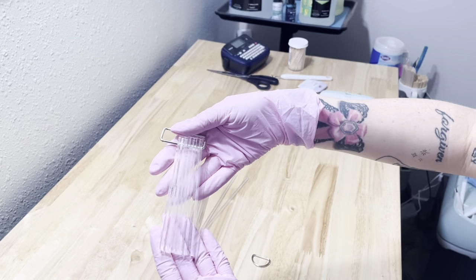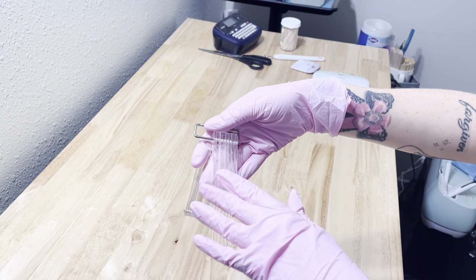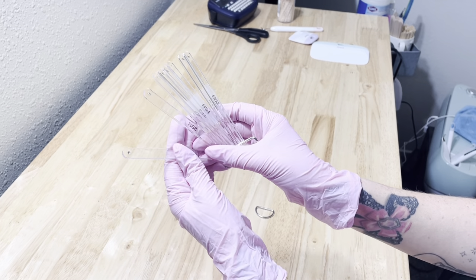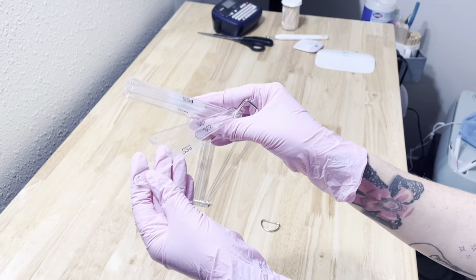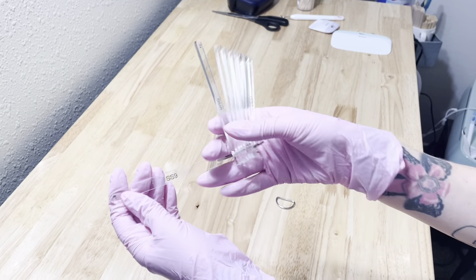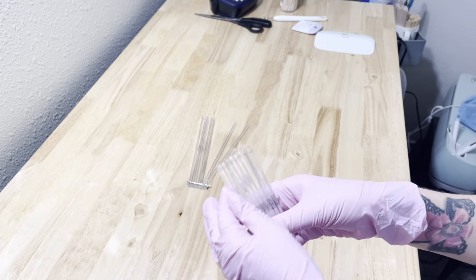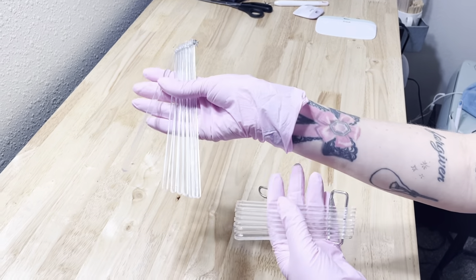You could even put designs on there like cherry design, butterfly design, cross design — that's why I like the thicker popsicle sticks better. As you can see, the SS9 is already filling up a good portion of this popsicle stick, so you wouldn't be able to fit a butterfly or a cross or a full blown design if you did a swizzle stick.